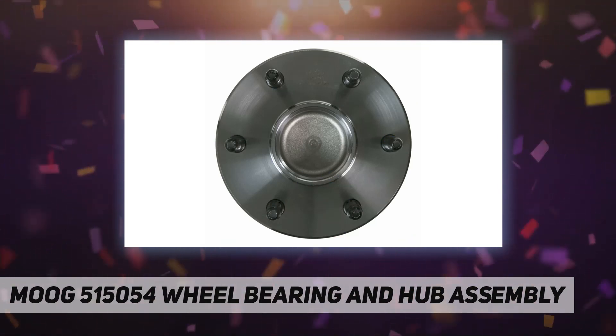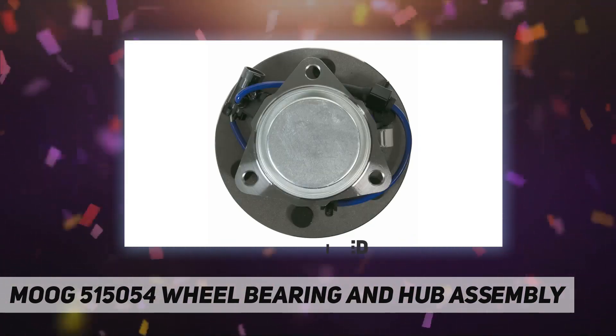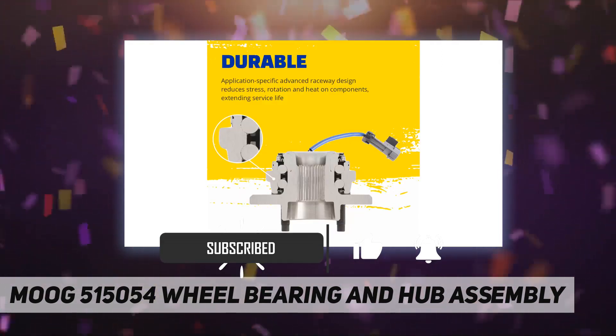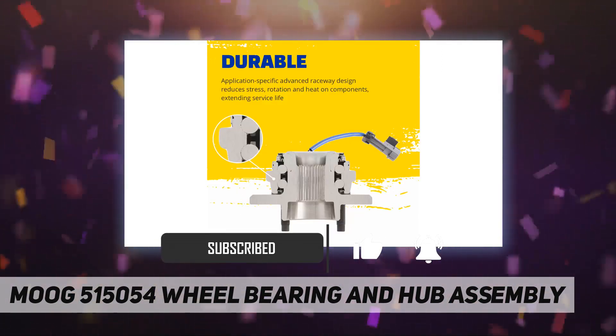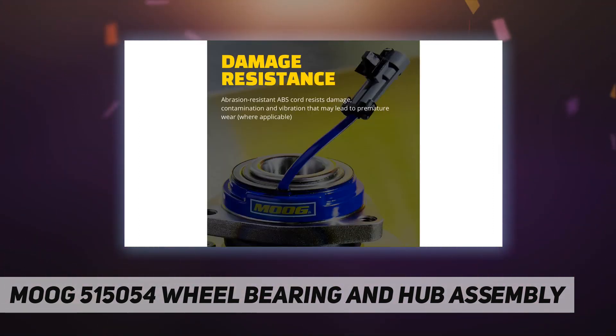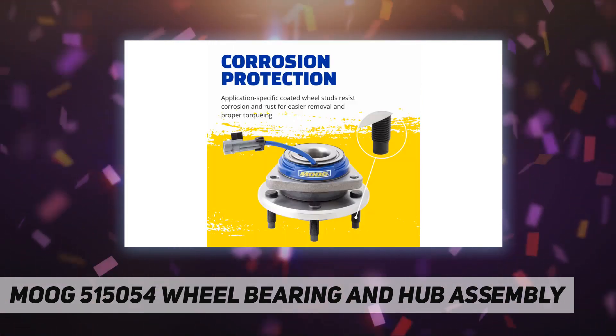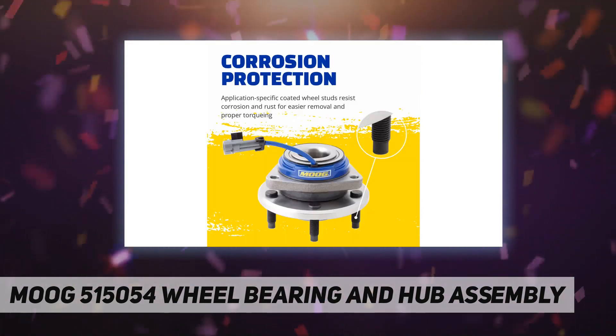Moog hub assemblies deliver reliable performance you can count on. Moog problem-solving innovations ensure fast, hassle-free installation and extended service life. Application-specific advanced raceway design reduces stress, rotation, and heat on components.